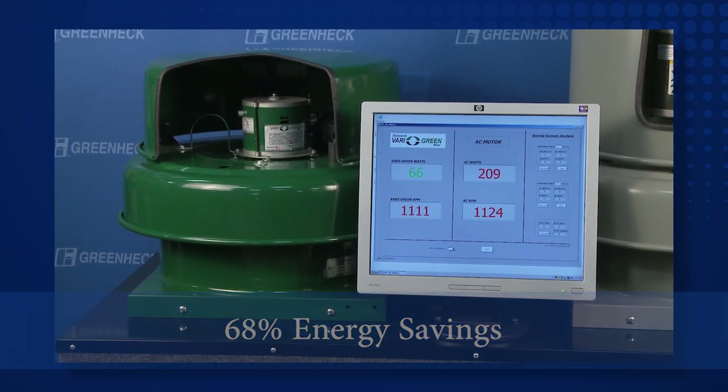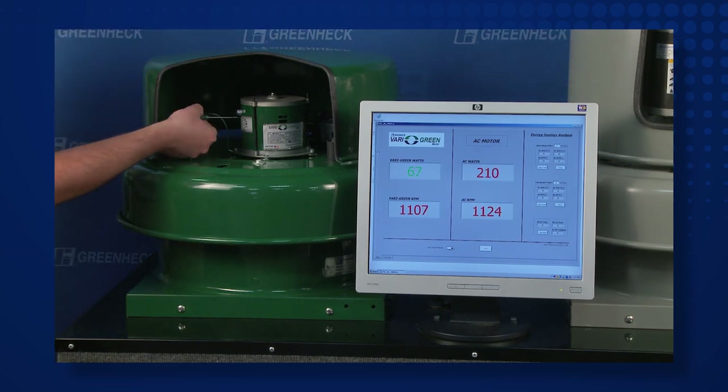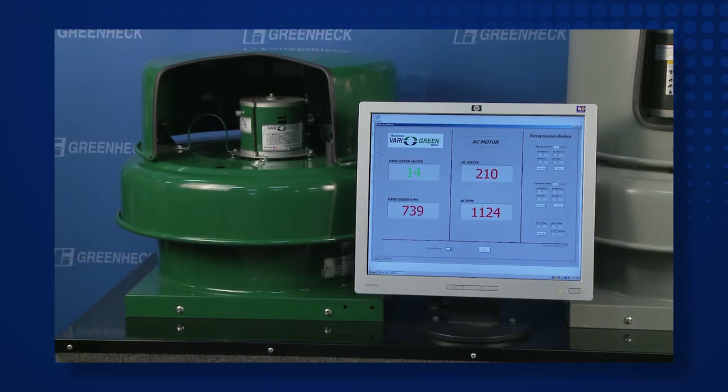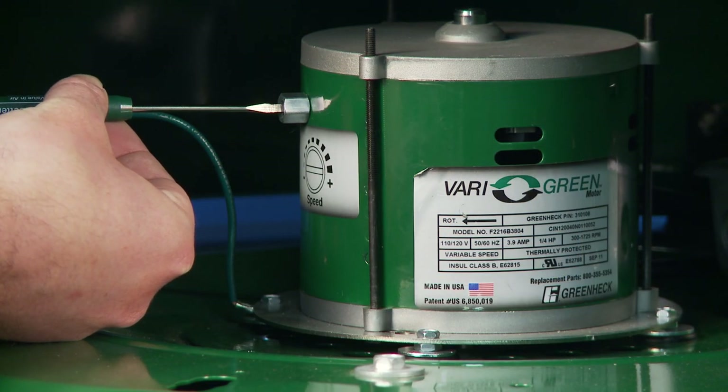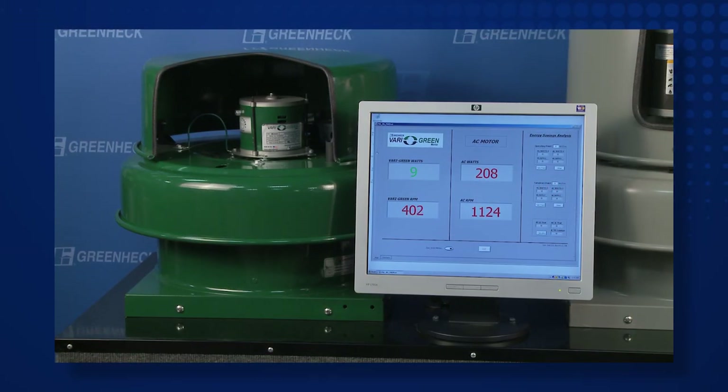On top of the huge energy savings, the Very Green motor has an extremely broad range of speeds, from full speed down to 20% of full speed. With a belt drive fan, you would need to purchase additional belts and pulleys to have the same speed range. And did you notice how easy it is to change the speed of the Very Green fan? Simply adjust the dial and it's done.